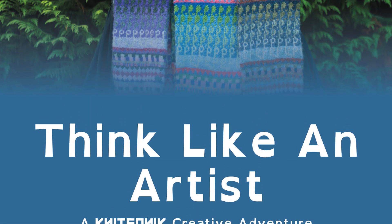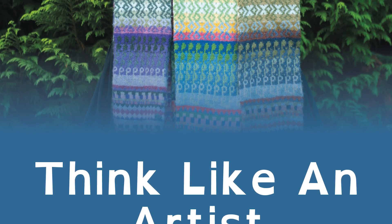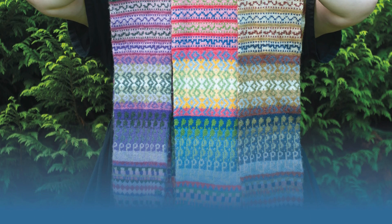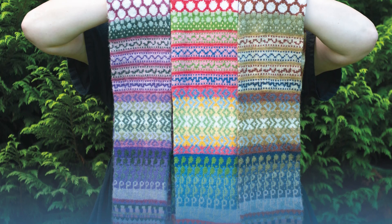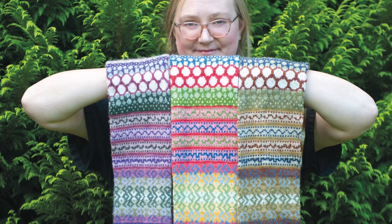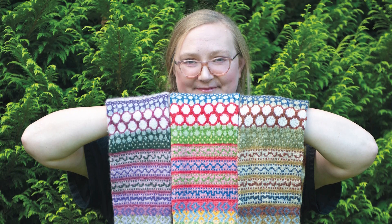Think Like an Artist is a special project that I produced for Knit Stars Season 6, Live Colorfully. Knit Stars produce high quality, really beautiful, amazingly well-filmed knitting masterclasses with different designers and artists.